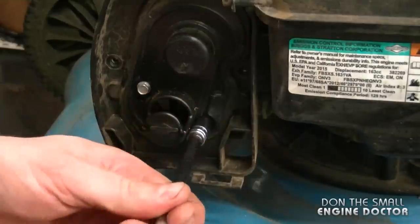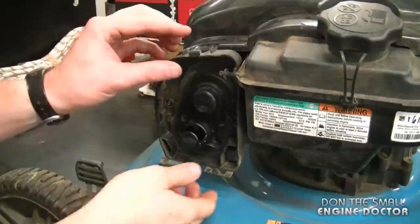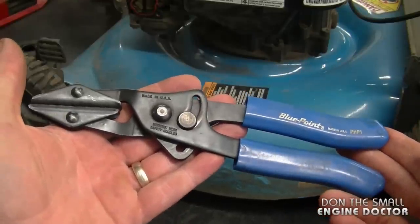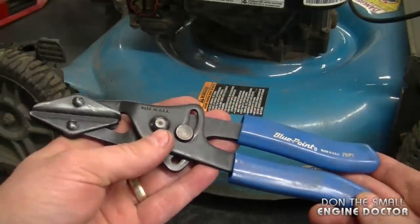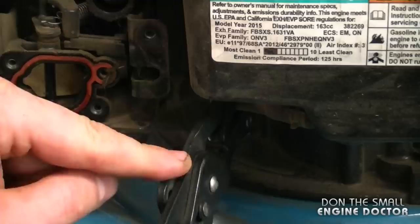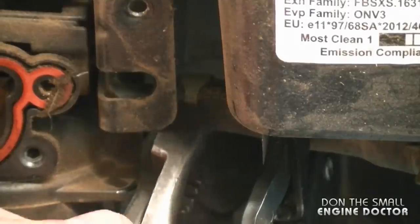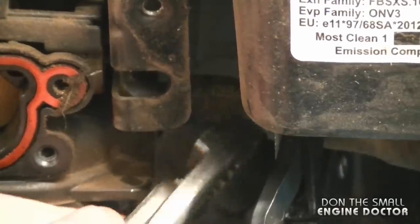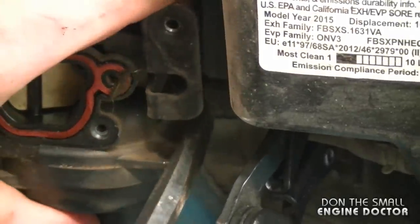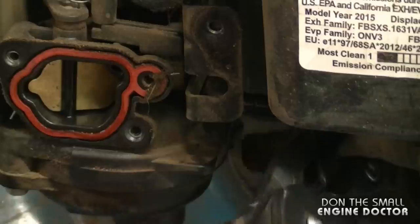Pull the cover off. I'm going to use these pliers to squeeze the fuel line so that when I disconnect it from the carb it doesn't leak. The fuel line is right here — just squeeze it. If you don't have these pliers, you can just disconnect the fuel line from the carburetor and put a container underneath to catch the fuel. Move the fuel line clip and then with a screwdriver, disconnect the fuel line from the carburetor. It might be a bit tight, but once you get it going it comes off pretty easy.